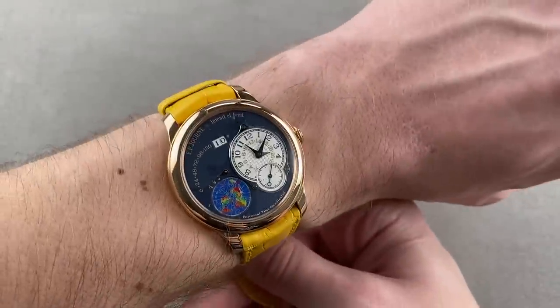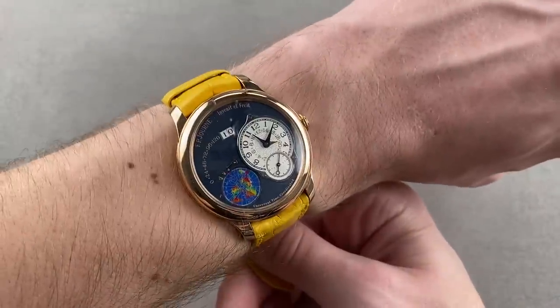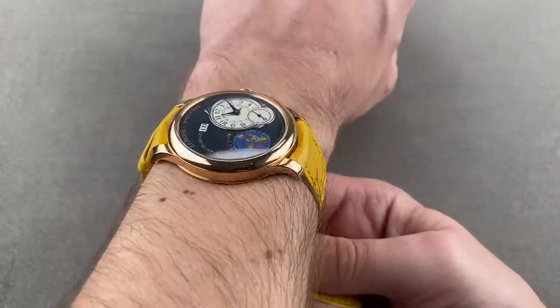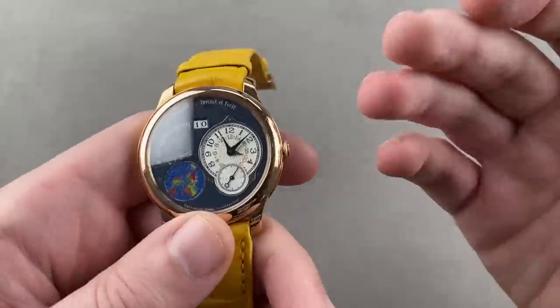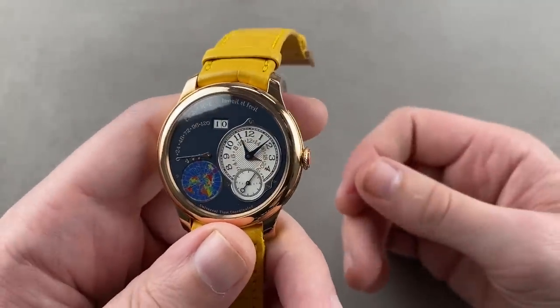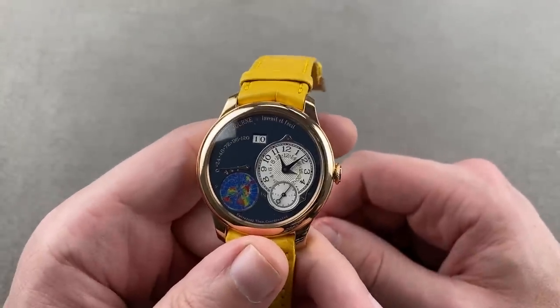While I tend to prefer the way Denis does things, F.P. Journe is a modern-day legend — probably the most prominent, well-known, and certainly most awarded watchmaker of our era. The UTC was his take on a travel time watch, and that's exactly what we have right here: blue dial, rose gold case, 40 millimeters, only 10 pieces.